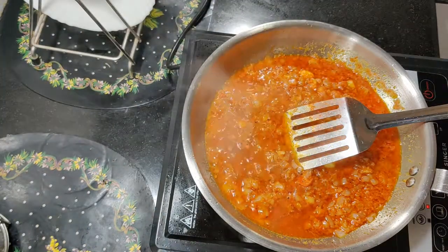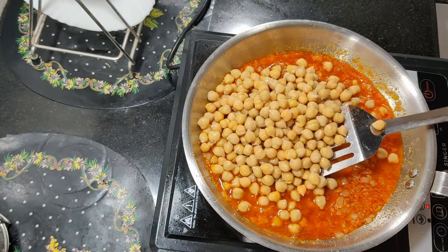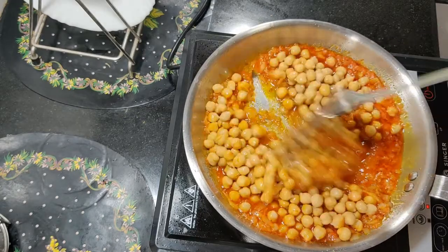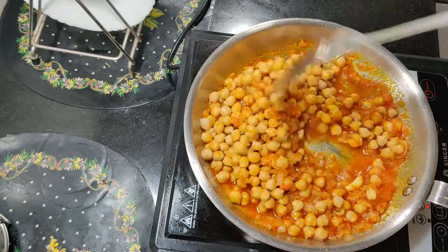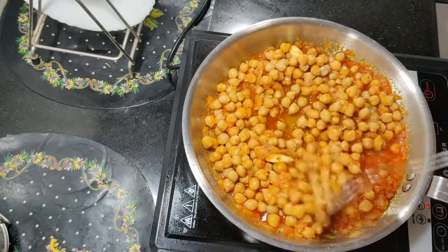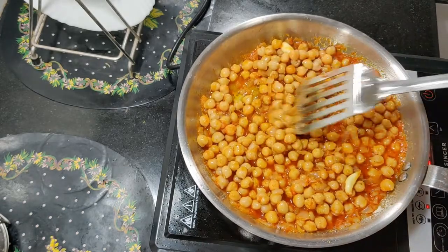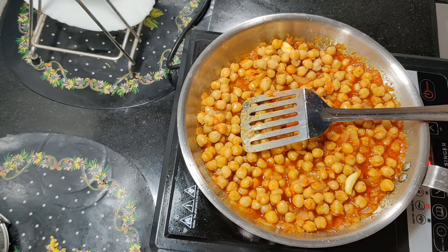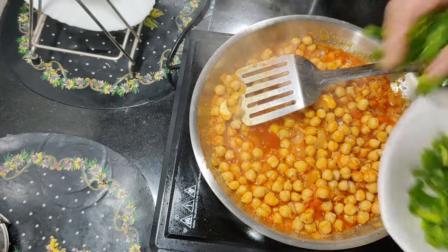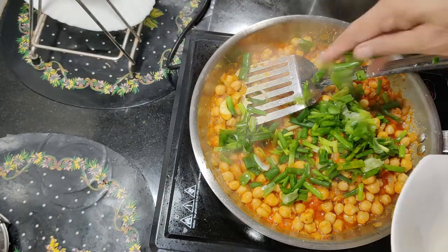Add the chickpeas, mix, and cook for 5 minutes. Then add the spring onion.